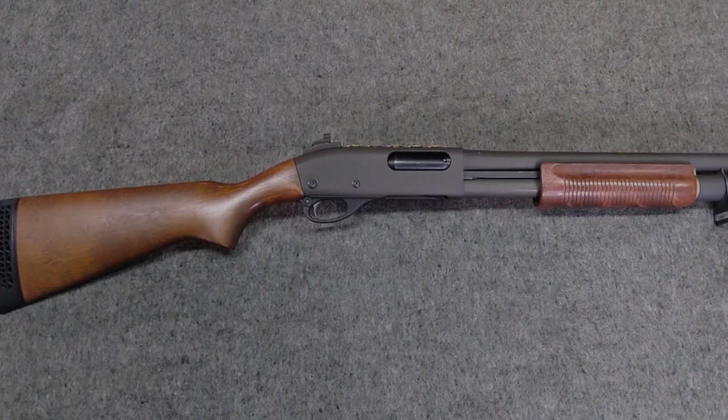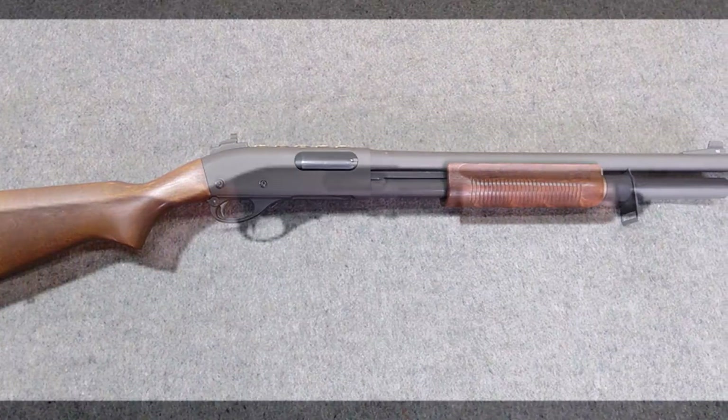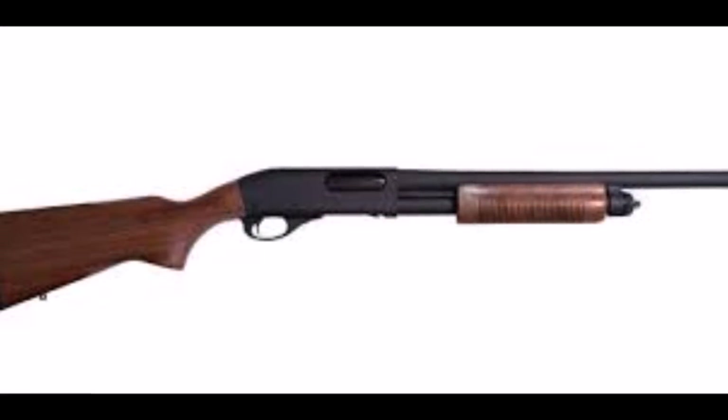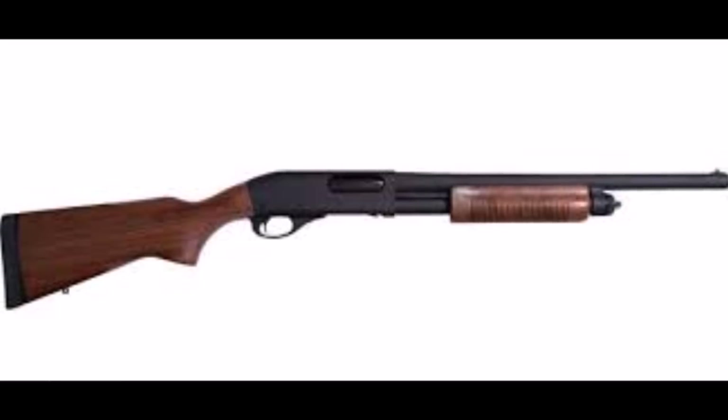Remington has already reported 10 million unit sales of the Model 870. With a price as low as $400, this shotgun has dual action bars that prevent binding during the pump-in cycle.